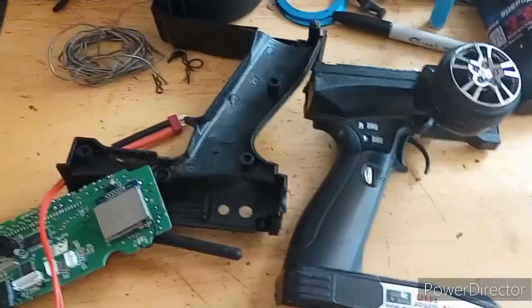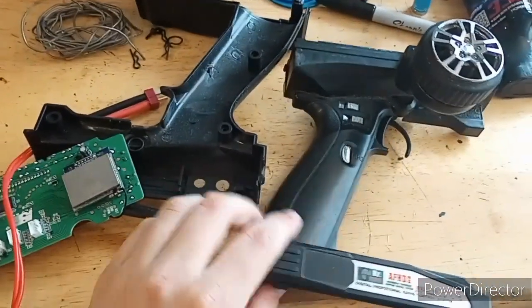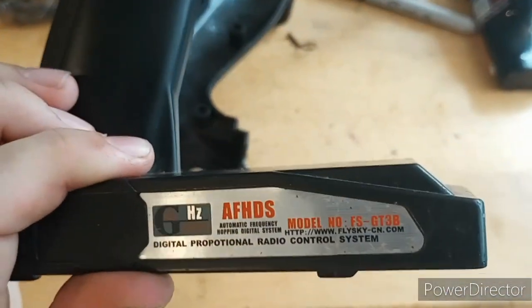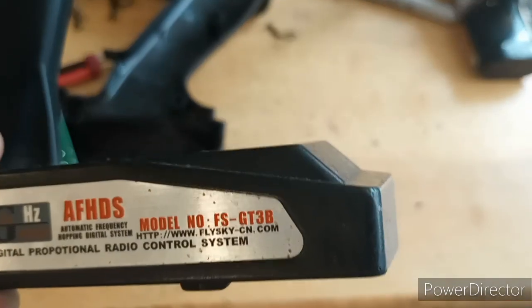Hello there, YouTube. SlowPythonV1 here. Real quick, I just wanted to show you a mod I just did for my FlySky FS-GT3B.